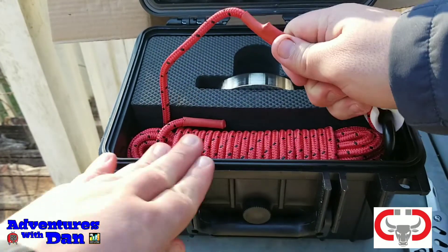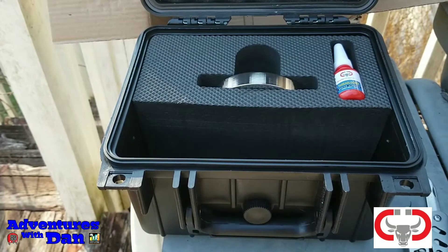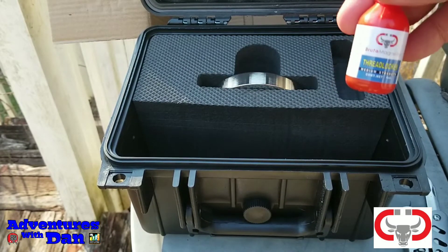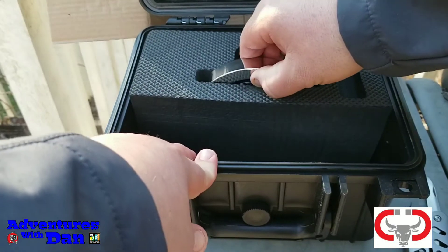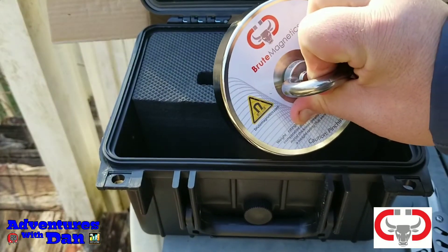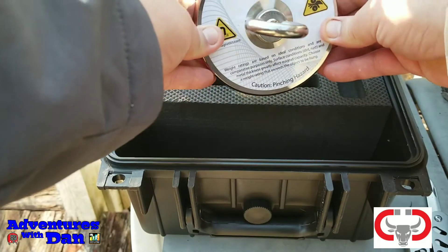Inside there's some rope, and also some thread lock — I'll show you what that's for in a minute. And what I've been waiting for right here: a Brute Magnet. I may be doing magnet fishing with this baby. This is a 1200-pound pull strength Brute Magnet. I don't want to keep it too close to my phone — I don't want it to attach to that and have to try to get it off.